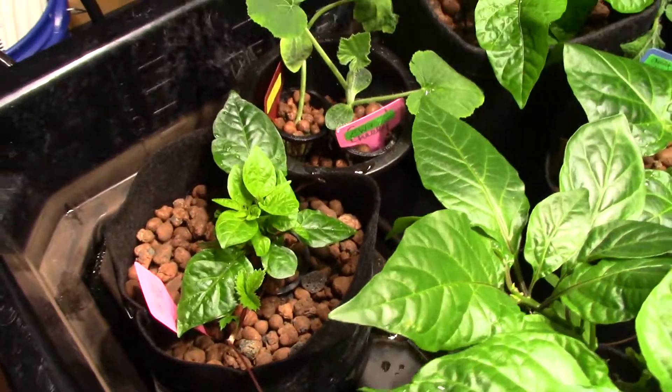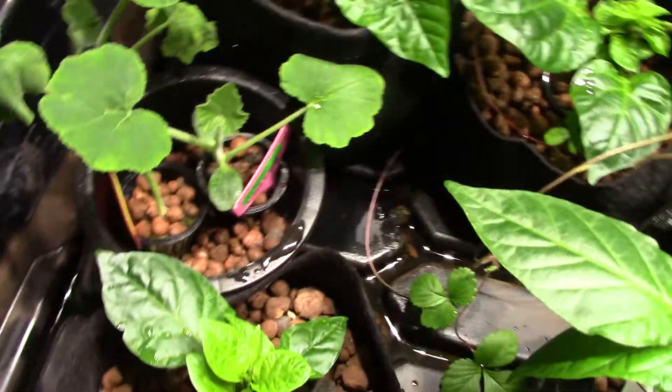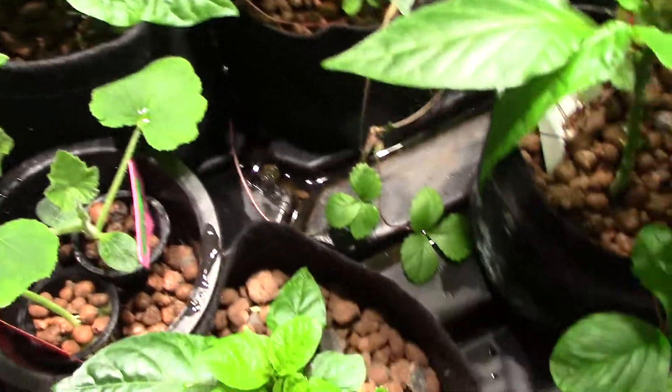Just getting the garden opened up for this morning. You can see over here I have an oscillating fan hitting this part of the garden, trying to get the stalks to be a little stronger.